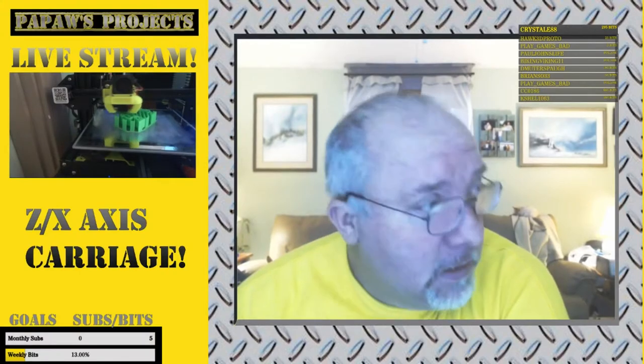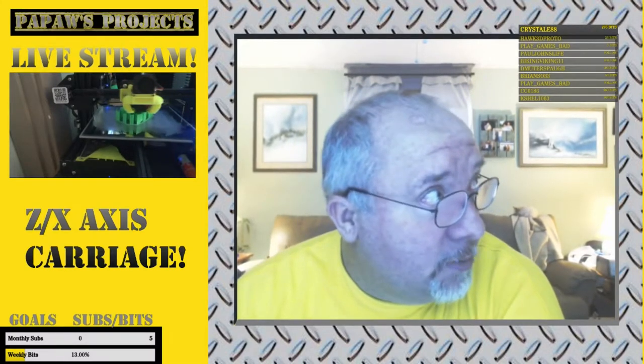Some other things coming up: I bought a 10-pack of 2020 extrusion — 10 sticks, one meter long. I'm not going to need near that much for my printer, but I'm going to make a laser cutter like D has. That's why I bought all the extrusion. I'm going to do that simultaneously while I'm working on the carriage and progressing with the 3D printer — get started on the framework for the laser.